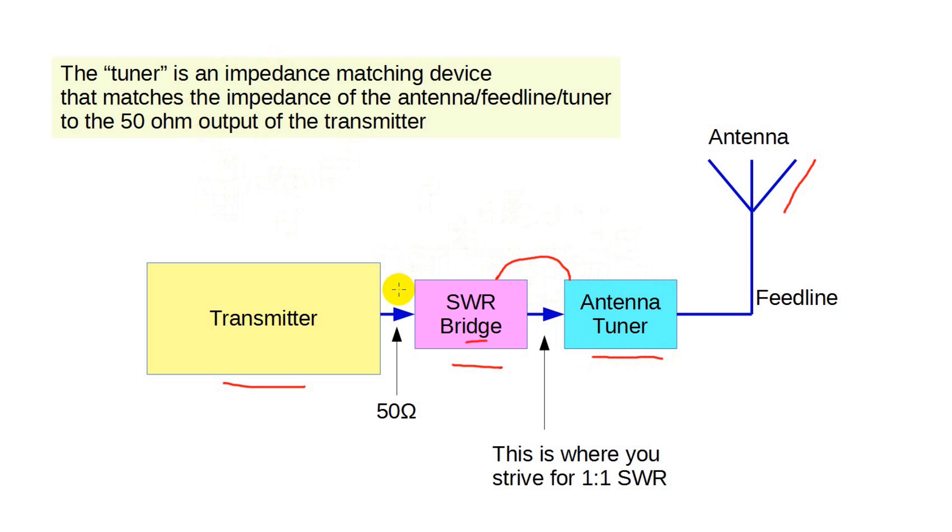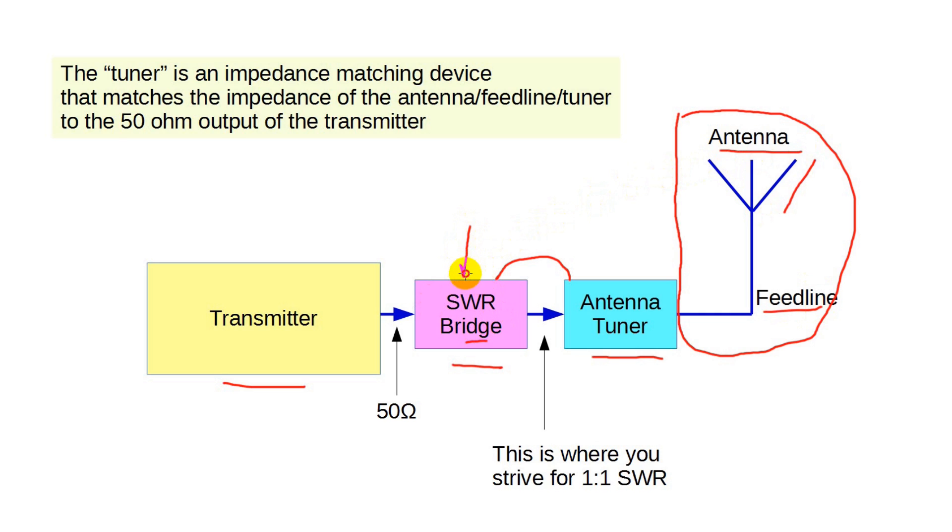Note, and this is important, that the antenna tuner is tuning or matching the impedance of the combined feed line and the antenna itself — not just the antenna. The SWR bridge simply measures the reflected power and uses it to display the SWR.